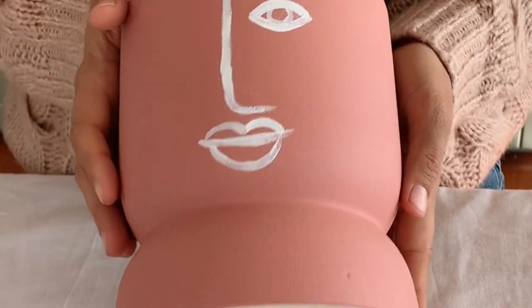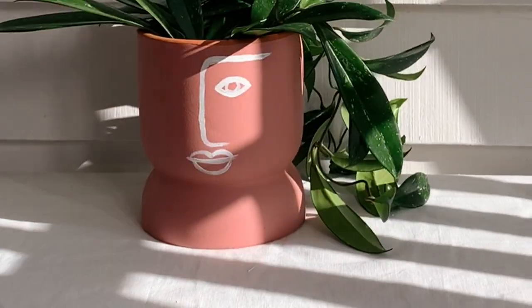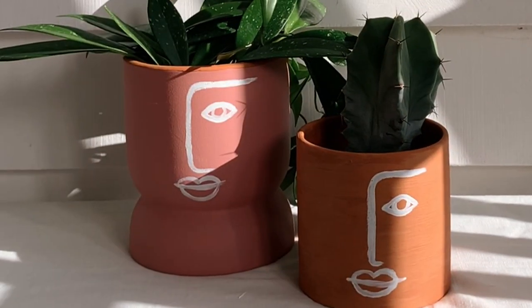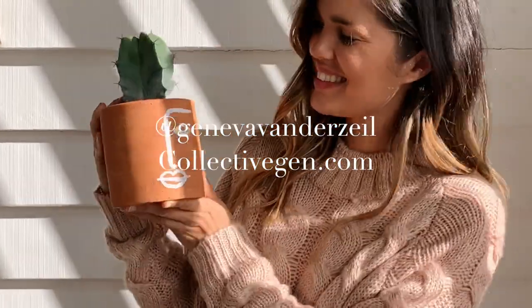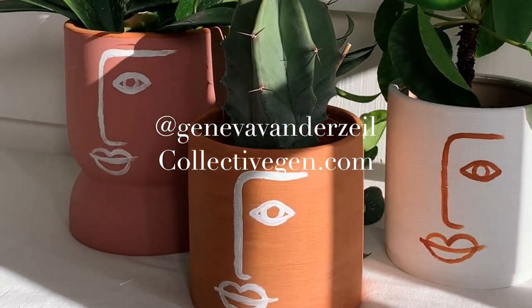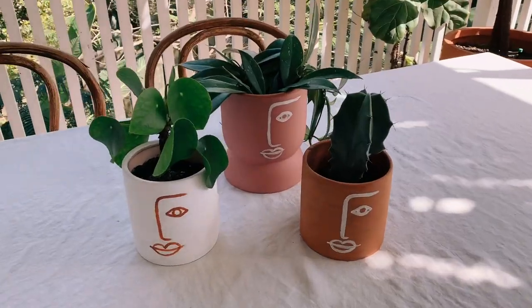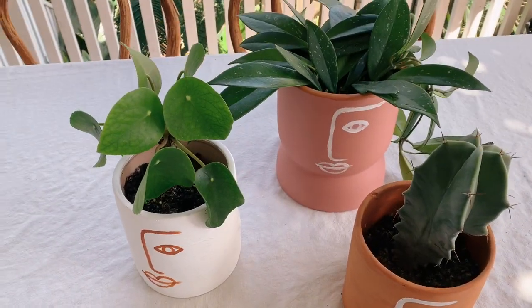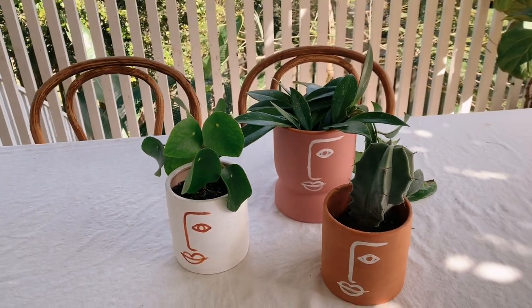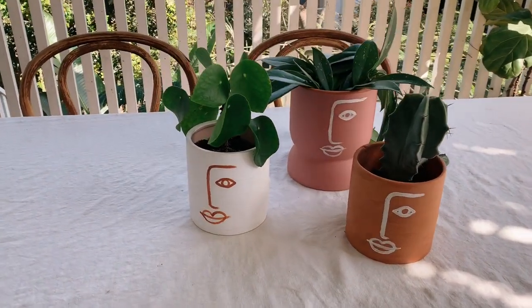For more DIY ideas, subscribe to my channel. You can also follow me, Geneva Vanderzeel, over on Instagram or check out my website collectivegen.com. For those of you who are wondering, I did paint these planters with my trash to terracotta ceramic paint mix because I really like the texture and I wanted them to match everything else in the house.